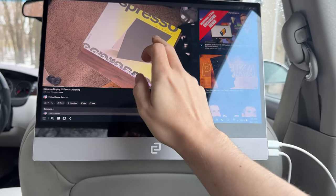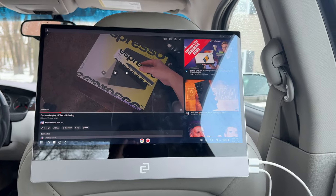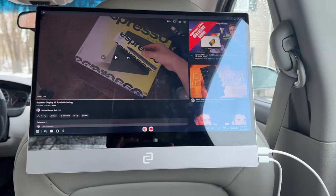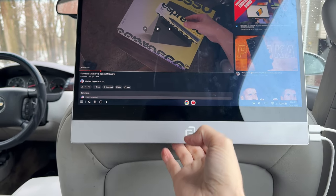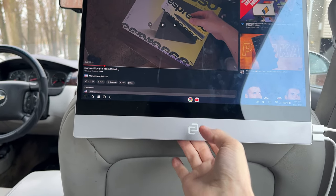You could connect up Bluetooth headphones if you wanted to. If you're in a car, you'll see you get a little bit of a reflection, but it's not too bad. And as far as bumping around — obviously the car is bumping around — it's pretty stable.